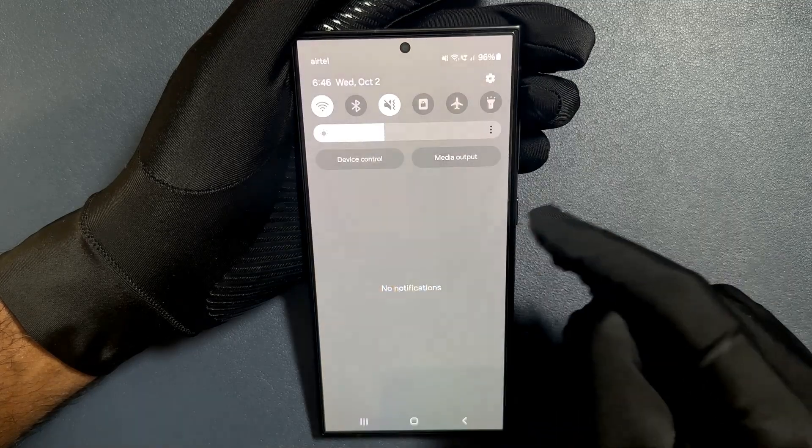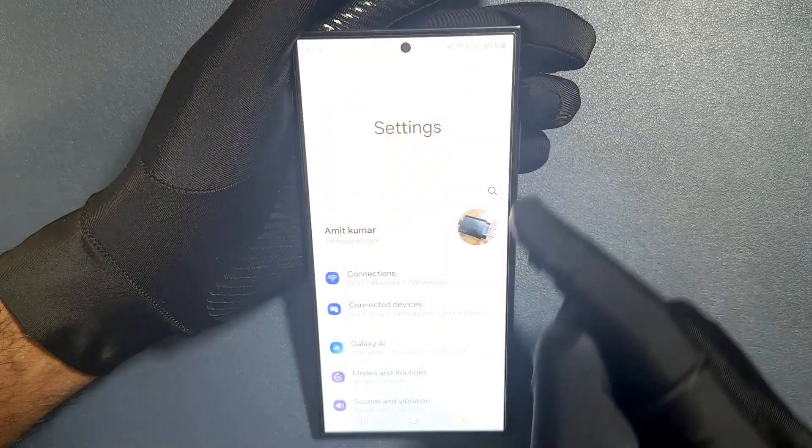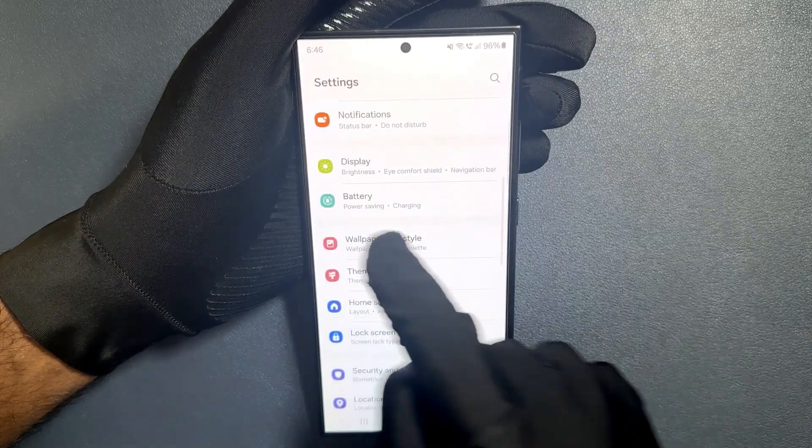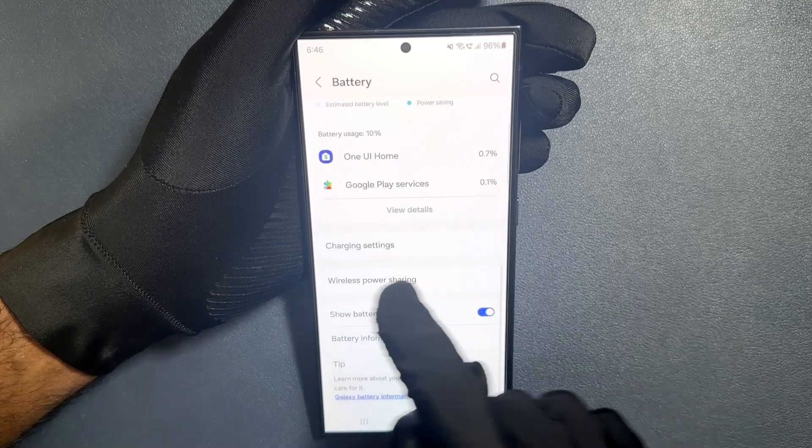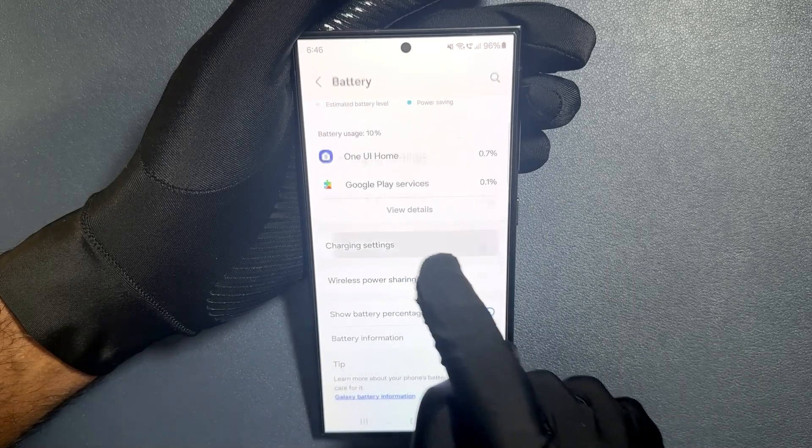Just swipe down from the top and then tap on the settings icon, then scroll down to battery and tap on it, then scroll down to charging settings and tap on it.